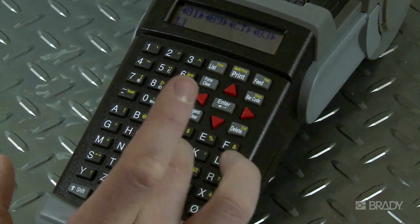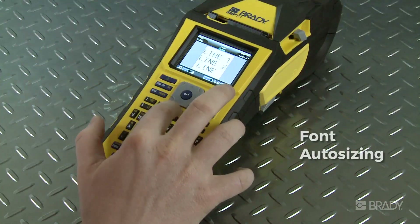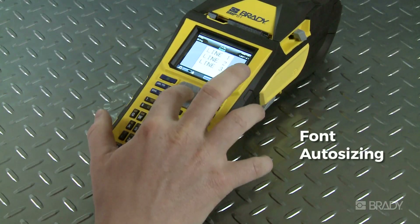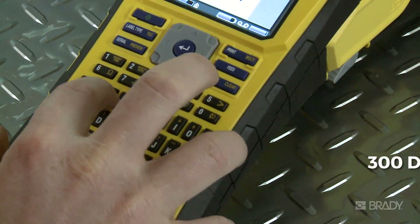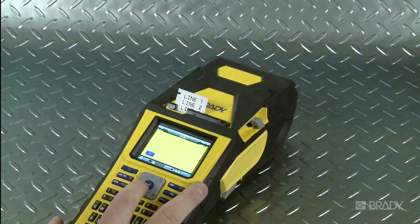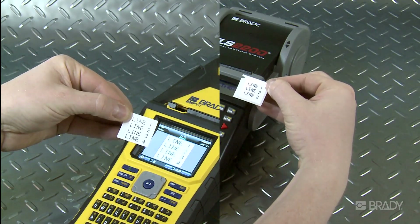With the TLS, you're not able to see more than one line of text on the screen. Notice how on the BMP61 printer, the font is auto-sizing. And because the BMP61 prints at 300 DPI, you'll have crisper fonts over a larger print area. This means you can even add another line of easily legible text.